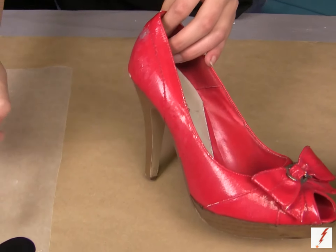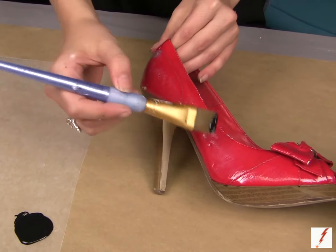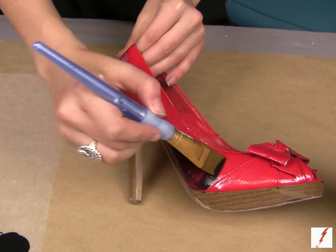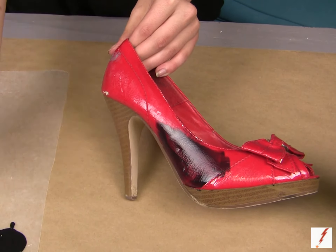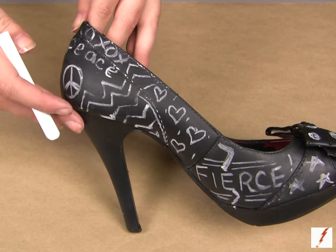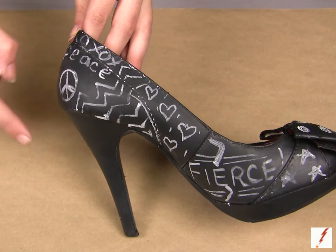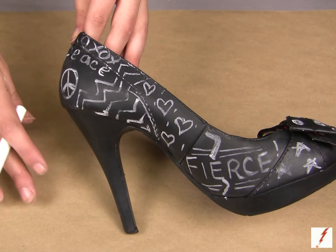I'm using a black chalkboard paint. This comes in so many different colors and it also comes in a spray, so you want to make sure that you read the directions. Each one's a little bit different. Go ahead and begin to paint. If there are certain areas that you don't want to get paint on, make sure that you tape them off with blue painter's tape. I've let the paint dry for about 24 hours. Make sure you follow the instructions and don't rush it like I did — I rubbed off the paint a little bit. So wait, take your time, be patient with it.